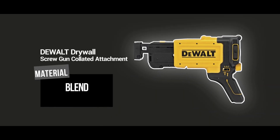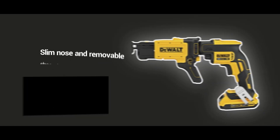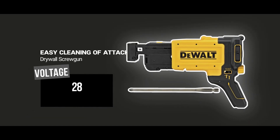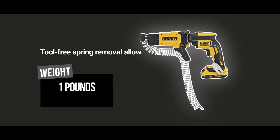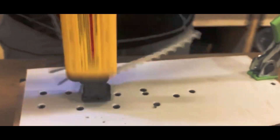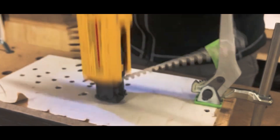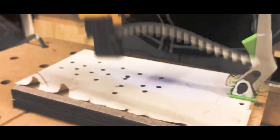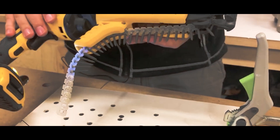The DEWALT Drywall Screw Gun Collated Attachment is a must-have accessory for any professional or DIY drywall installation project. This attachment attaches to your DEWALT screw gun and allows you to use collated screws — screws that are held together in a strip — saving you time and effort compared to loading individual screws one at a time. One of the major advantages is that it makes the installation process much faster and more efficient. With collated screws, you can work continuously without stopping to reload, saving significant time and effort and allowing you to tackle larger projects with ease. This attachment is designed to work with DEWALT drywall screw guns, is easy to install and use, and is constructed with durable materials that ensure long-lasting performance and reliability.